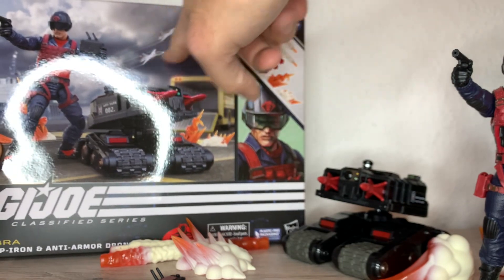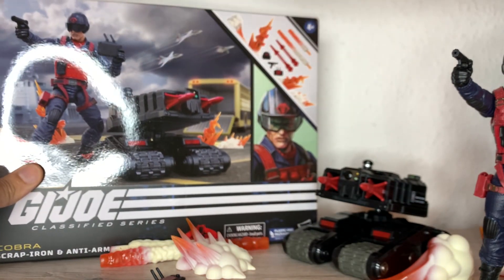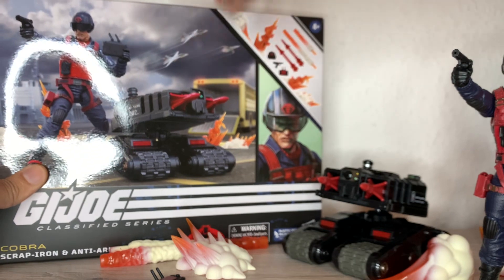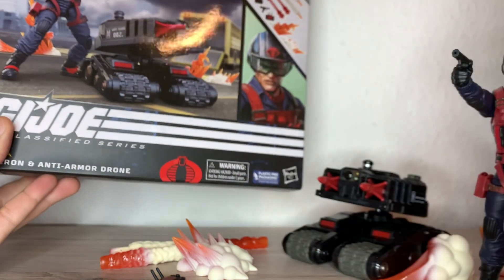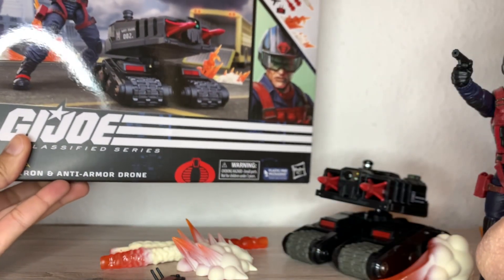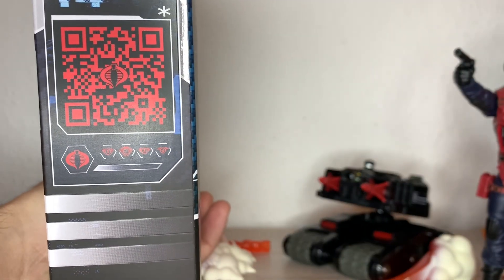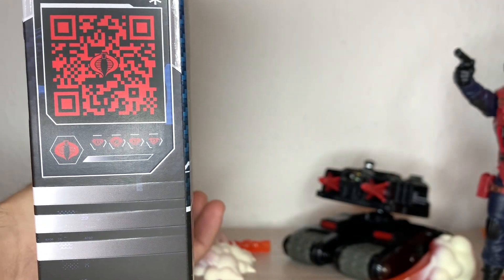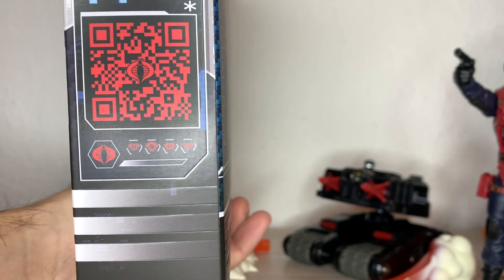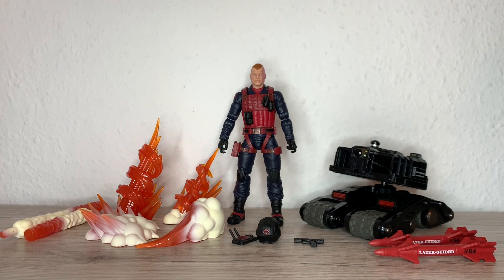The box shows Scrap Iron in render, the anti-armor drone, and all the accessories inside. There's also a Sky Striker reference, which is in the original scale — maybe one day they'll release that in Classified form, but those would be huge. You'd need a little castle to keep up with all the vehicles. There's also a QR code you can scan for more details.